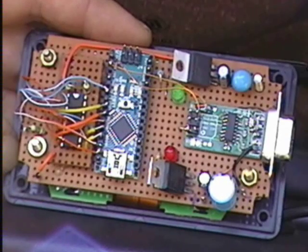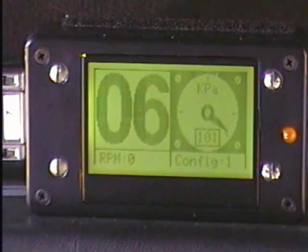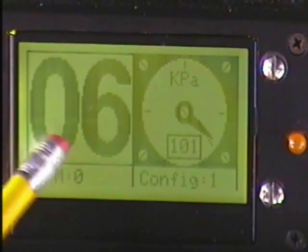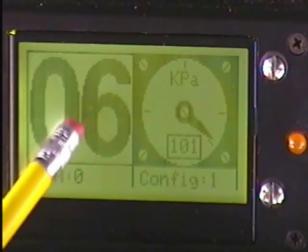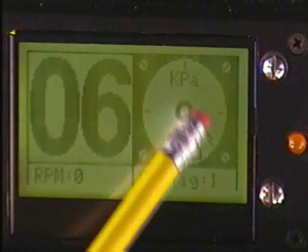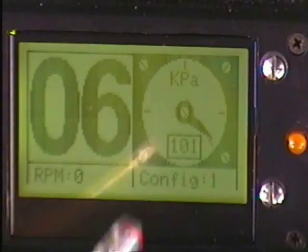Altogether about £35 if you have to buy the lot. After the welcome screen, the MegaJolt replies with the information — we've got 6 degrees of advance. The RPM will be displayed in the bottom left corner. This is the vacuum gauge with 101 kPa digital value in the centre.